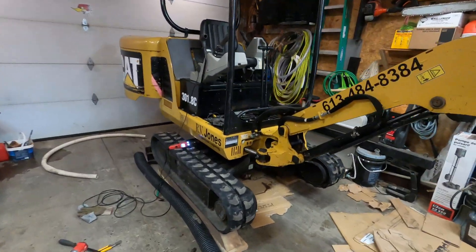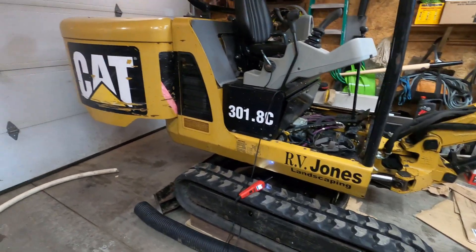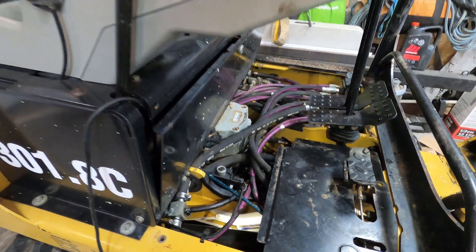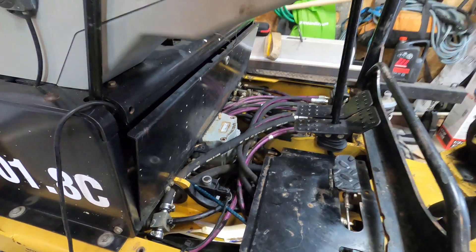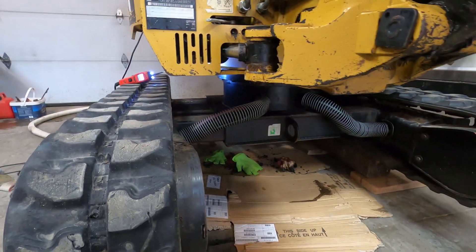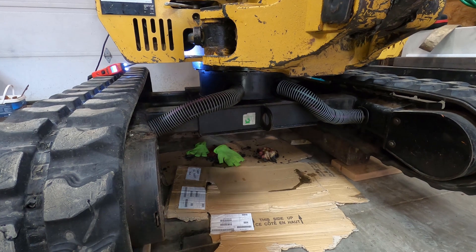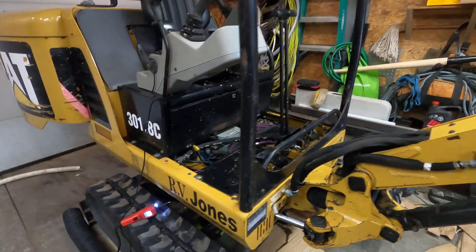Hey guys, working on this 2007 Caterpillar 301.8c. I've been having a recurring leak for about the last year and I just could not find where it was coming from. Basically under these panels here I had hydraulic oil just everywhere. I'd have to put hydraulic oil in every once in a while. I was getting lots of leakage happening underneath here, so it'd be all over the tracks and the hoses and it'd be on the turntable and be dripping on the ground.